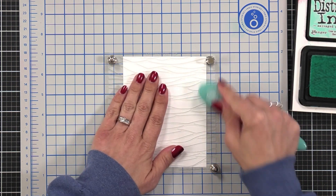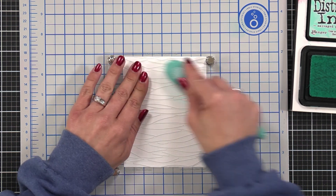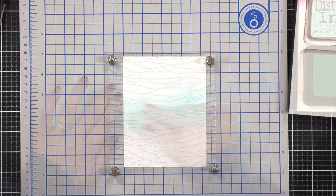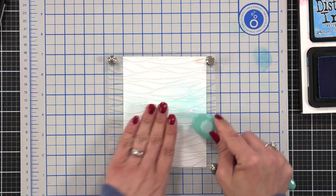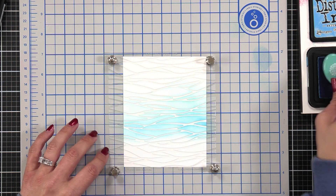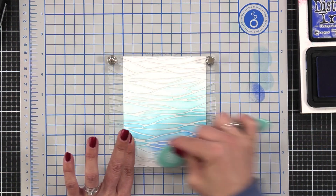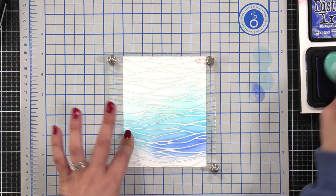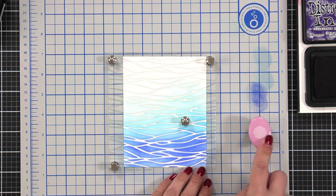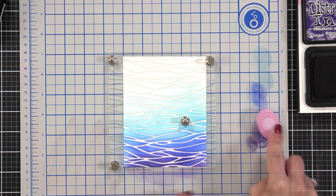The stencil has really thin lines, so I'm going to hold the lines down with my hand so they don't move. You could spray something like Pixie Spray on the back to tack it down. I started towards the top using Salvaged Patina, then came in with Salty Ocean, then Blueprint Sketch, and finished off the bottom with Villainous Potion. Towards the top I was really light-handed with the Salvaged Patina so it would fade off at the very top.